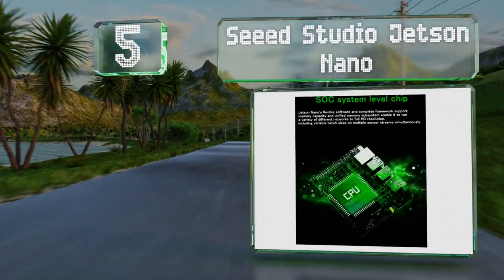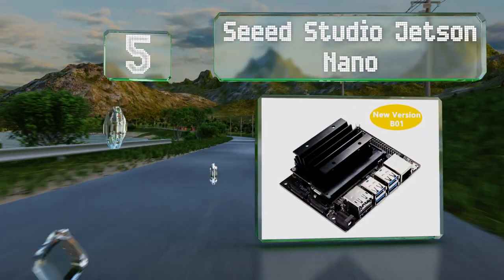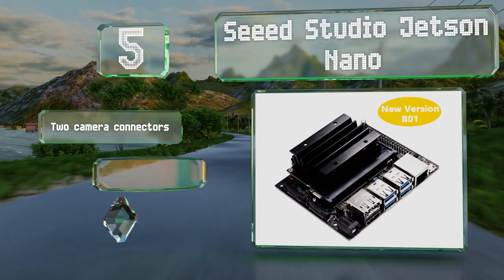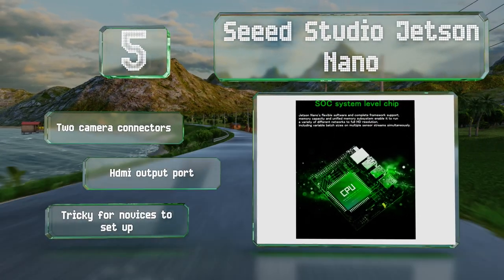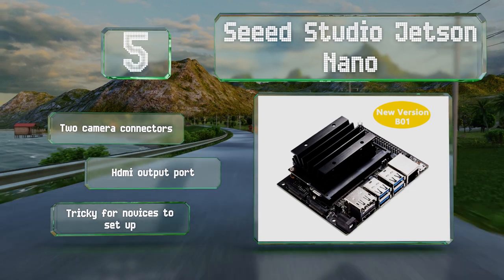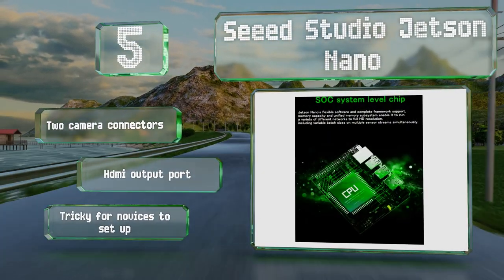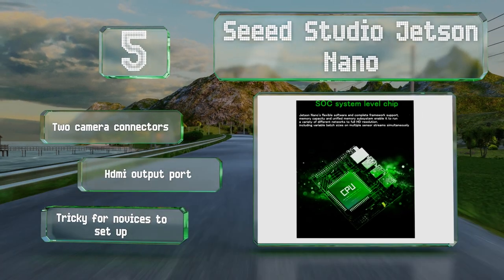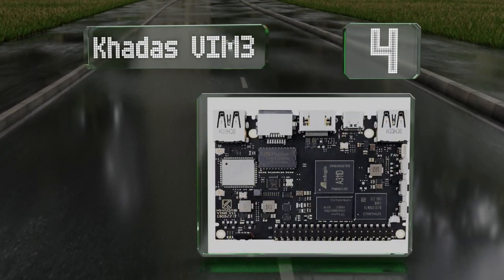Halfway up our list at number five, ideal for running AI workloads cheaply and efficiently, the Seeed Studio Jetson Nano boasts a number of impressive capabilities. It can run networks used to build useful technologies including image recognition, object detection, and intelligent analytics. It features two camera connectors and an HDMI output port, but it is tricky for novices to set up.